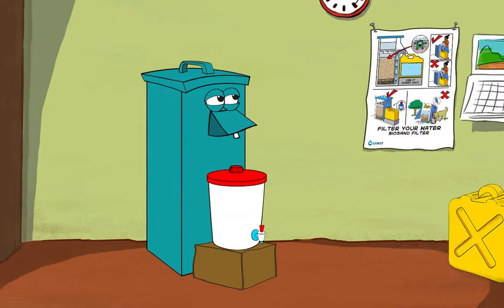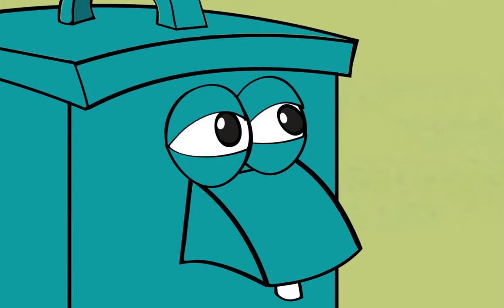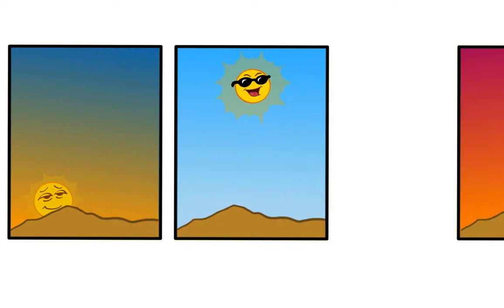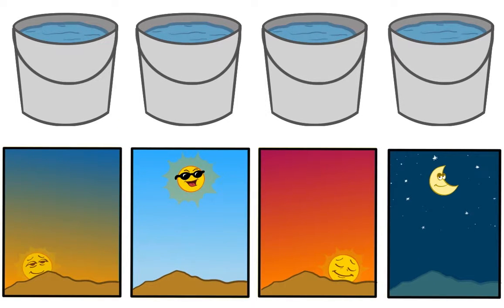You'll need to let the biosand filter rest for several hours before pouring in each bucket of water. My best advice is to pour one bucket of water in at each meal — breakfast, lunch, and dinner — then one last one before bed. That's four buckets, which is about one every six hours.